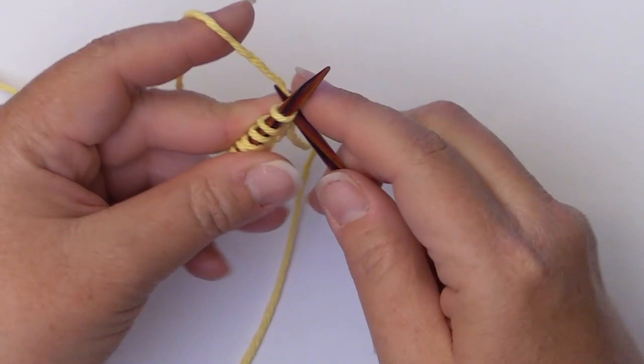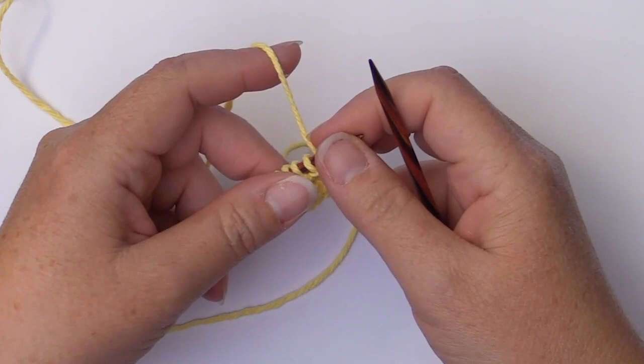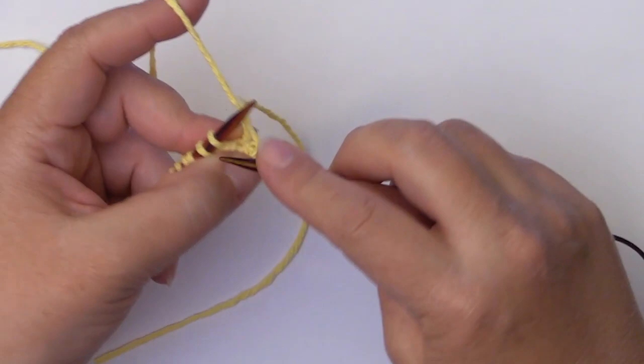Now we're ready to begin our pattern repeat. For this stitch, it's very simple. Our first row is to simply knit. So we'll knit this first row and I will meet you at the beginning of our second row so that we can begin some knitting and some purling.